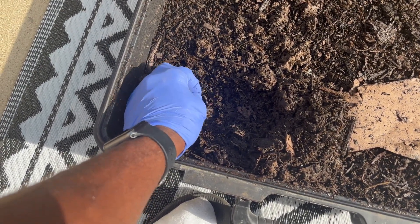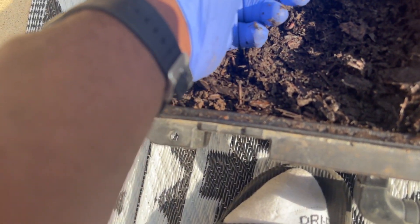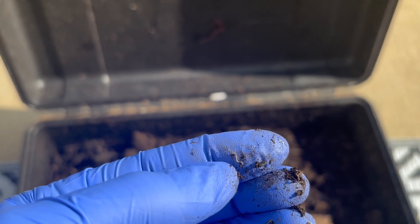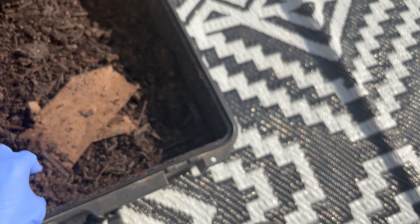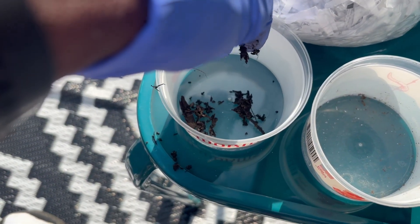I'm not gonna do too much talking during this video, we're just gonna start pulling them out. Let me show y'all one little baby — we're probably gonna lose a couple. This is a tiny baby one, real tiny. I'll start with that one. Put it in there, I want to sprinkle a little bit of soil on them just to keep them cool. We're gonna try to save as many worms as we can.